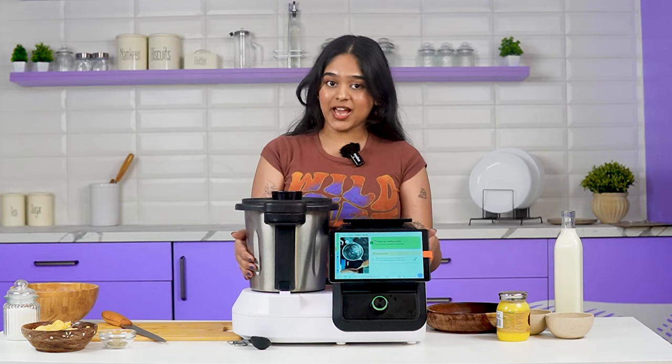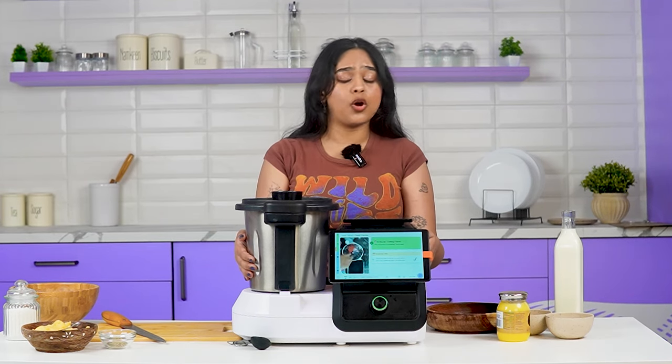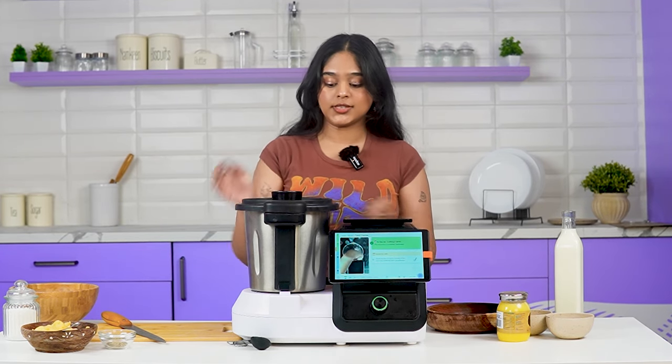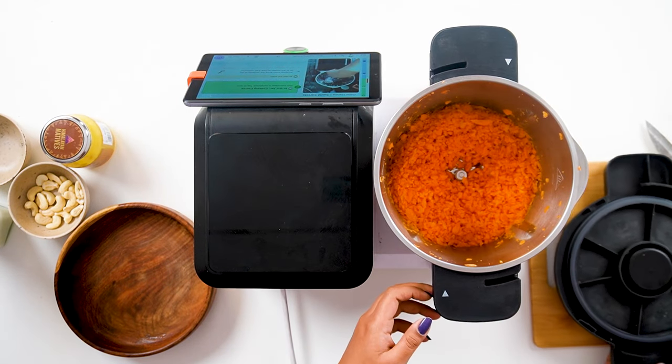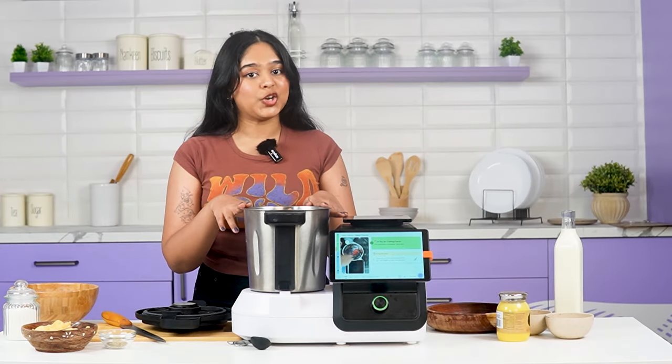And this is why I'm using the appliance — this way I don't have to spend a lot of time grating all of those carrots. Also, the last time I tried doing it myself, it became a crime scene. Anyways, let's go ahead and saute these carrots.